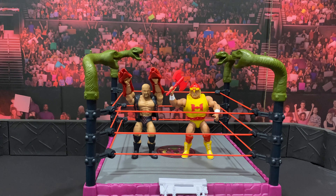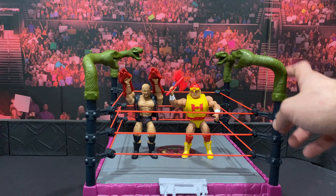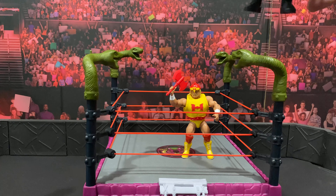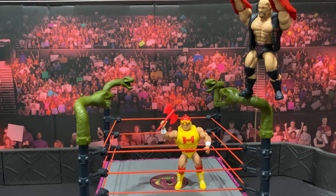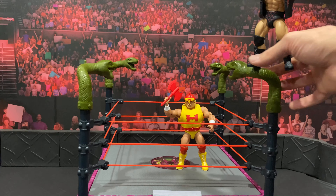Here we have the Rattlesnake Mountain ring all assembled. It's a pretty basic ring — it does have the spring action just like the basic rings in the past. It's got the rattlesnake gimmicks on the turnbuckles with pegs on each rattlesnake if you want to get a figure propped on top to do some high-flying moves. Stone Cold does go on there pretty easily with just a little bit of force — pretty cool feature.